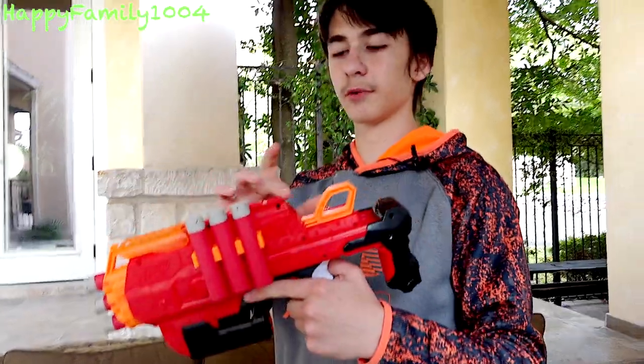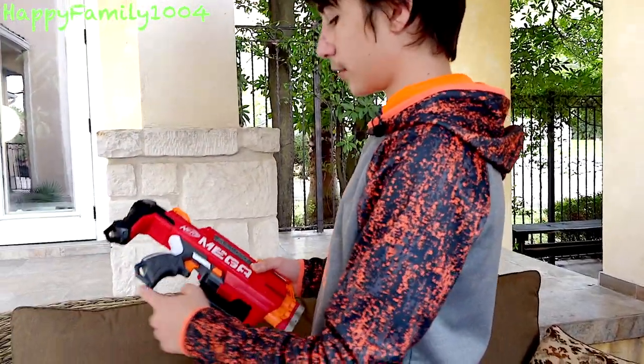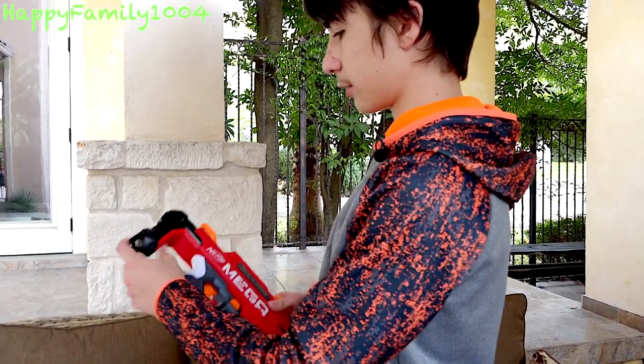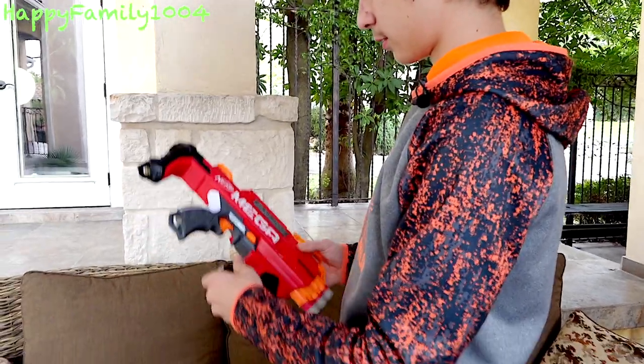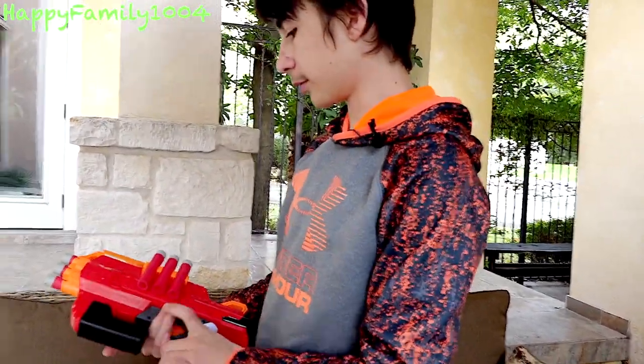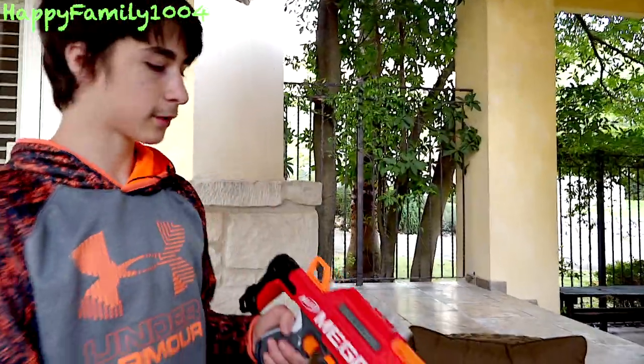There is one rail on the top so you can put what you want on it, and there are actually two sling mounts — one on the bottom of the pistol grip and one on the bottom of the stock. The clip out holds three darts and it comes with a dart holder. Overall it's just a really good, well-made Nerf gun.